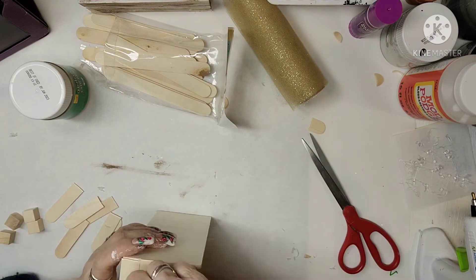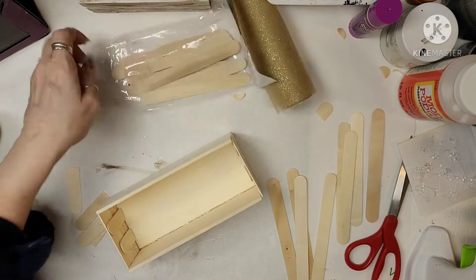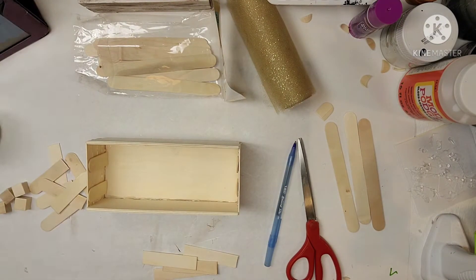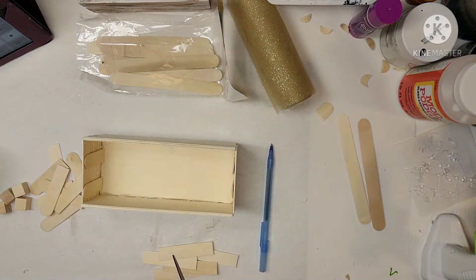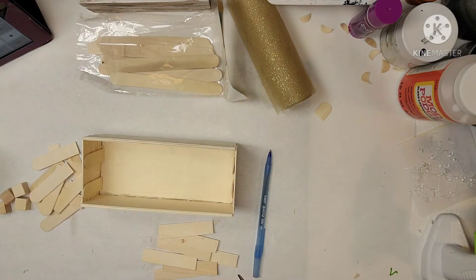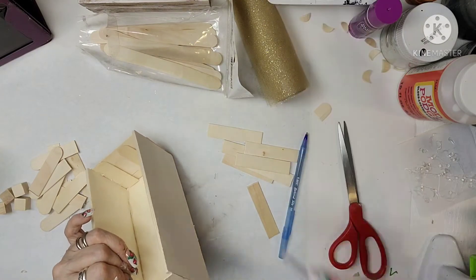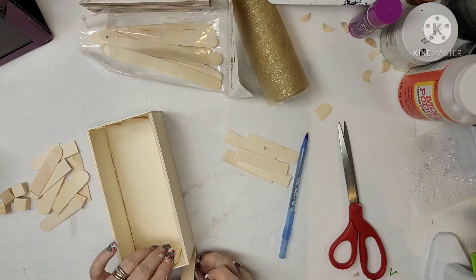Now that I've got those sides finished, I'm going to grab some popsicle sticks and put them on the inside for more stability. I'm trimming them down to fit the corners so there's no gap and it looks more finished. I'm cutting those to the right length and sticking them on with hot glue, putting two on each corner — so it ended up being eight sticks total.